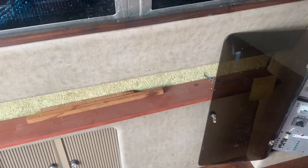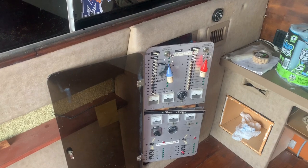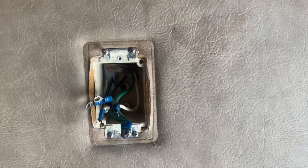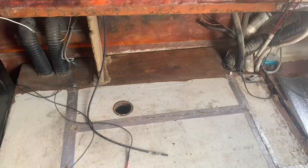We'll probably stop at that panel there — I don't want to get into that just yet, that's dealing with a whole bunch of other stuff over there. All the outlets gotta go too — putting in brand new outlets with USB ports built into them.